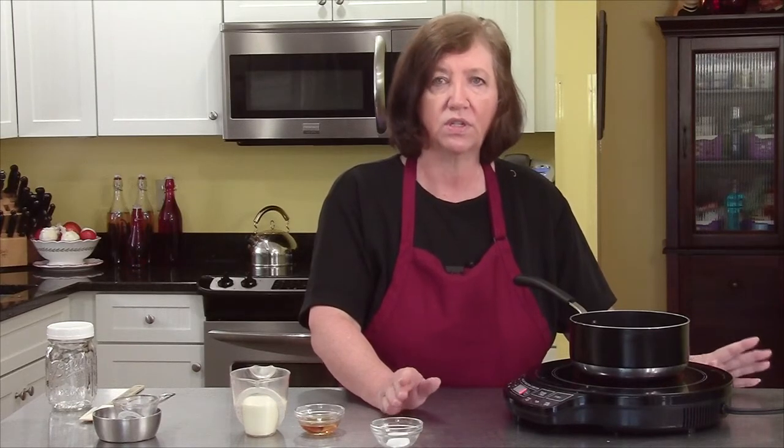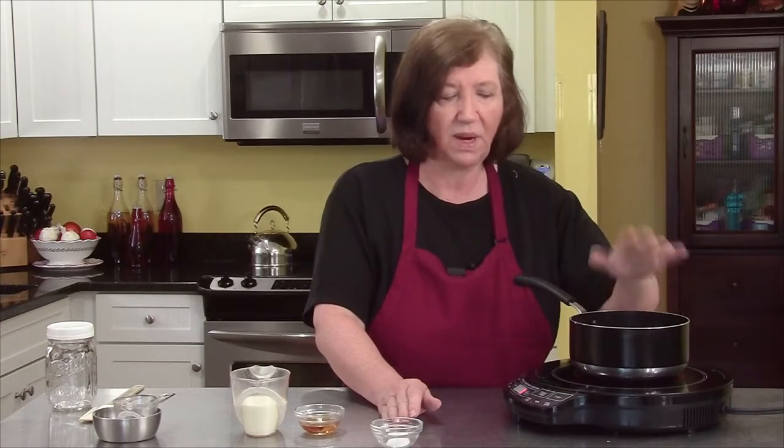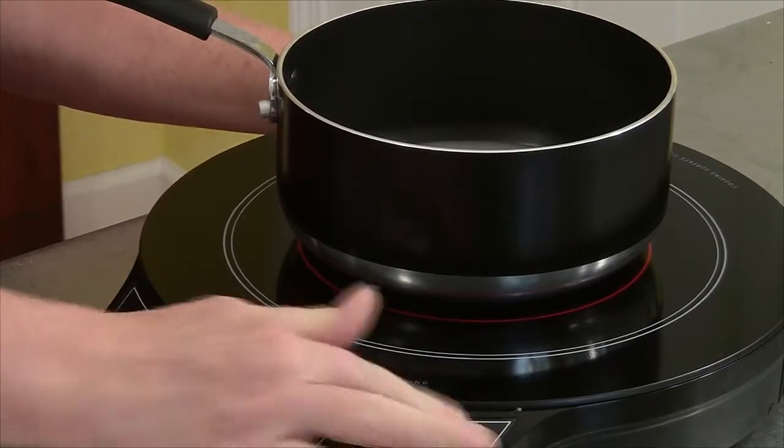What you're looking for is a dark amber color. Don't let it smoke. You'll see what I mean when we're ready to go. 15 minutes and we will be good.